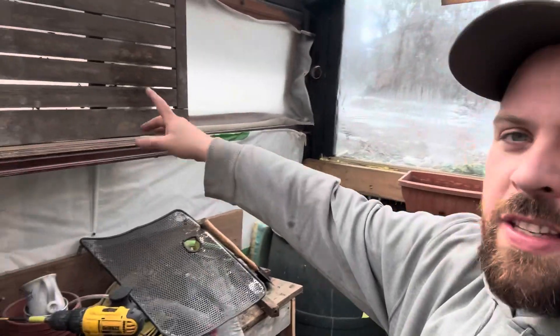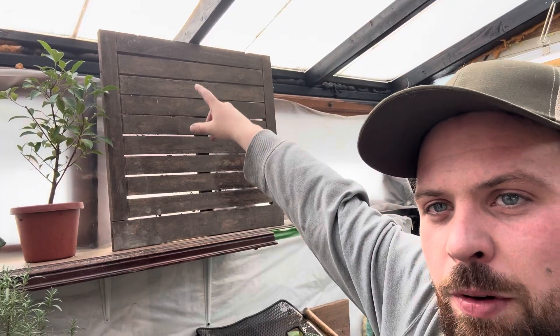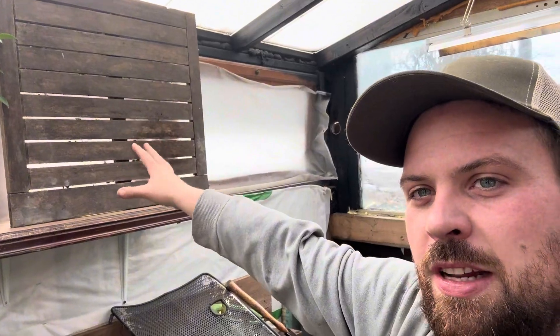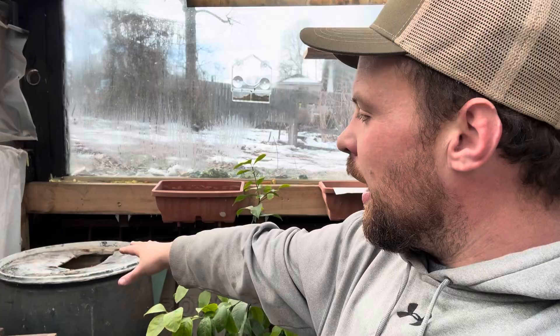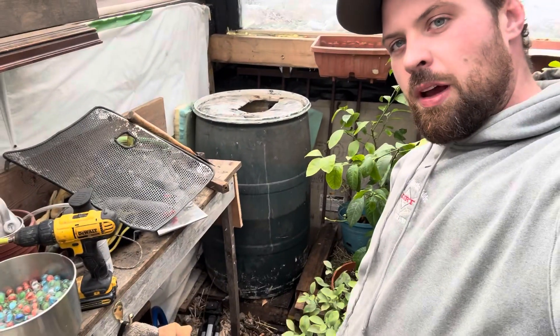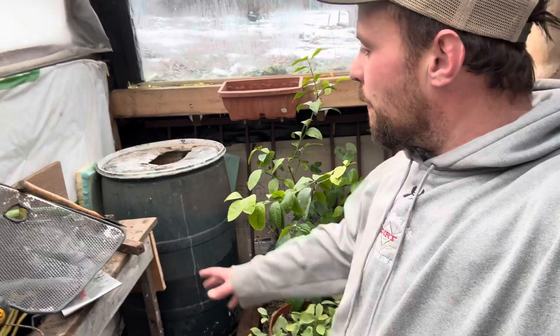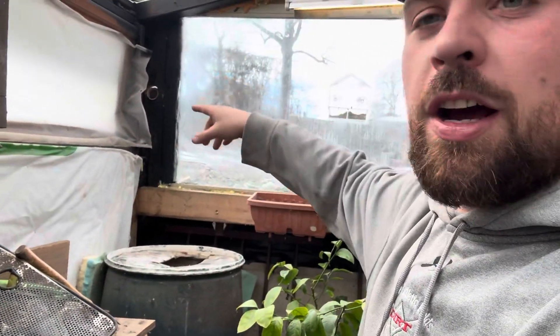My wife's parents gave us a teak table that was falling apart, so I scavenged some nice slatted pieces from it. I think I want to cover the rain barrel with one just to make it look nicer. But first I've got to do some work to the rain barrel — there's some stuff that fell into it I need to get out. The plan is to have a hole up there, as you can see.